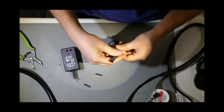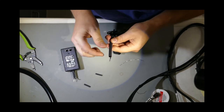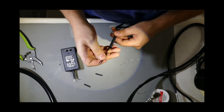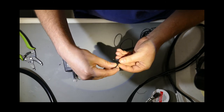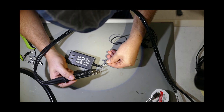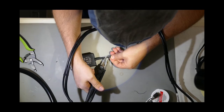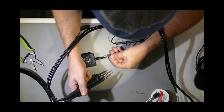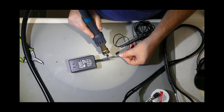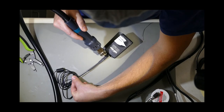Install the large shrink tube over the entire cord, and then install the smaller shrink tubes over the individual conductors. Match the marked positive wires first and solder together, followed by the remaining conductors. Shrink the small tubes, and then shrink the largest tube over top for a completed professional finish.